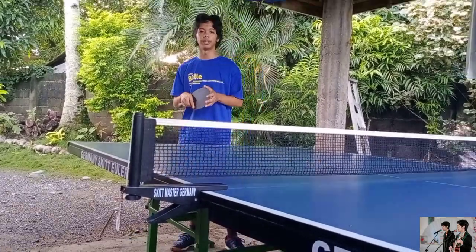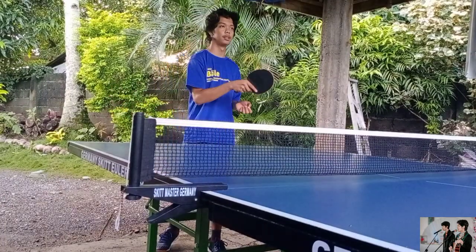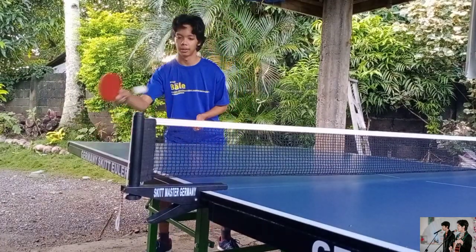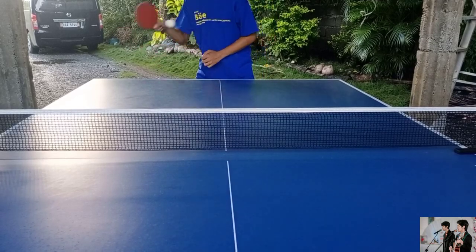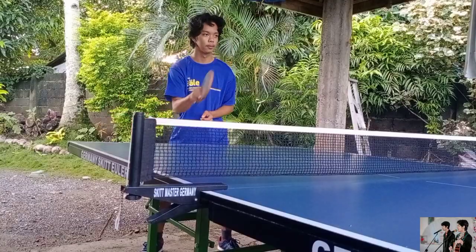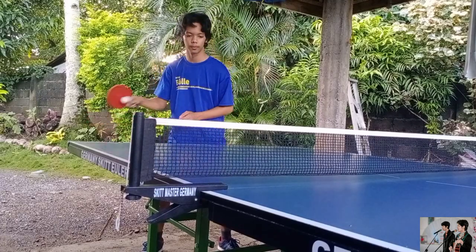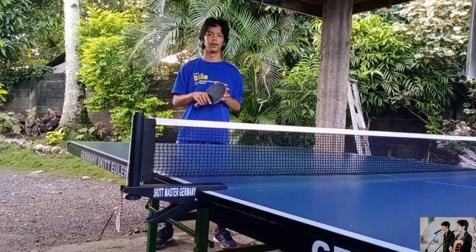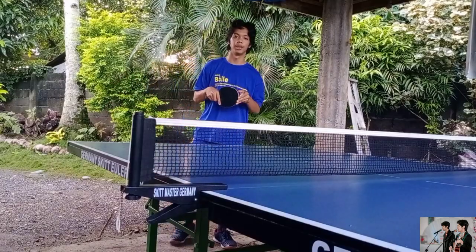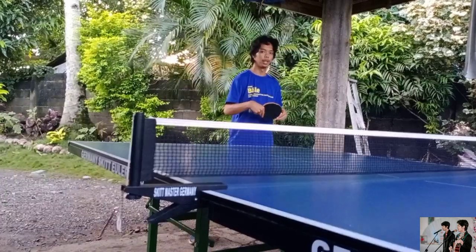So the next basic that I'm gonna show you is the forehand stroke, wherein you just hit the ball forward.